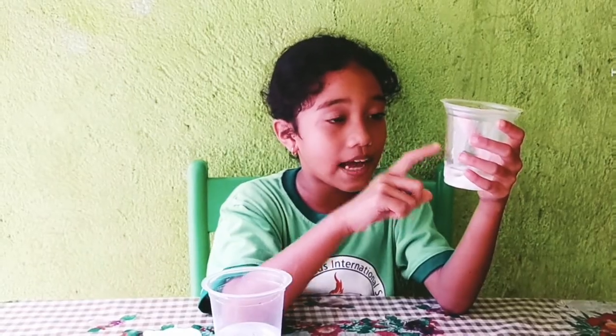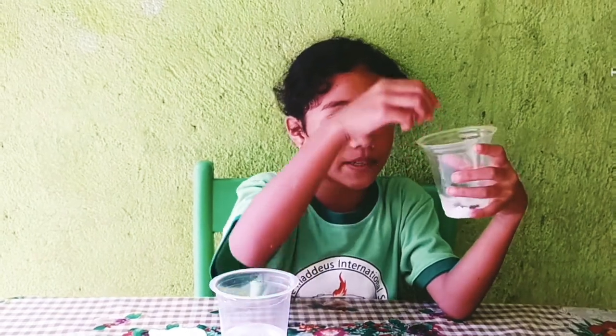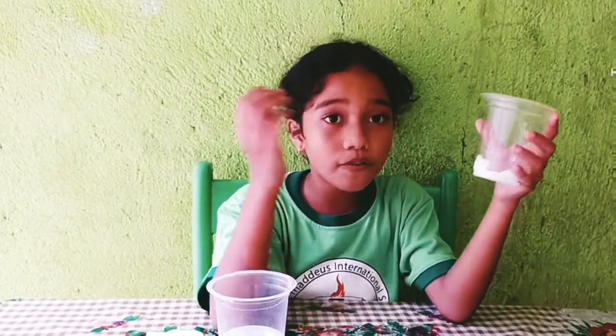Please do this experiment outside of your house. Wait for 7 days and it will grow. Thank you for watching.